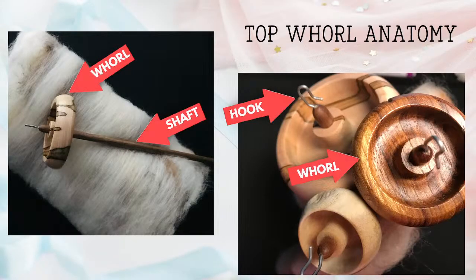Here's your anatomy lesson 101. Top Whirls have a Whirl — here's the Whirl from the side, and here's the Whirl from the top of the spindle. These spindles also contain a hook on the top, and they have a shaft. Some spindles, depending on the maker, have a notch built into the side of the Top Whirl. That will depend on where you purchase your spindle. So that is your Top Whirl Anatomy 101.